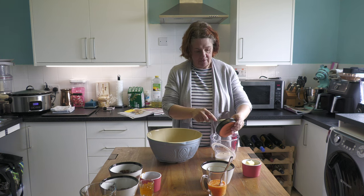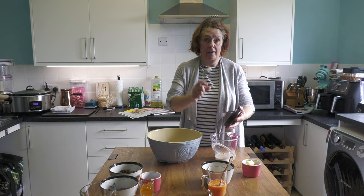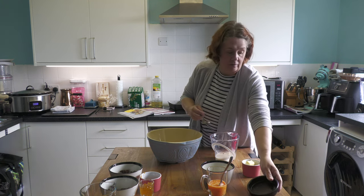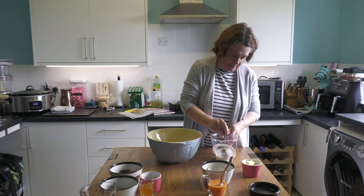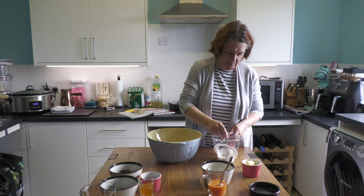It's seven grams of yeast - if you buy it in the little tiny packets, that's exactly one packet. I think they come in seven-gram sachets, but mine is in a little tin so I measured out seven grams. Give it a good stir into your milk; you want to try and dissolve it a bit if possible.